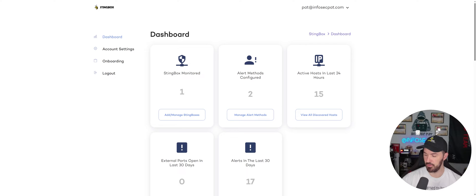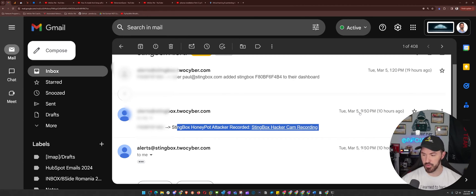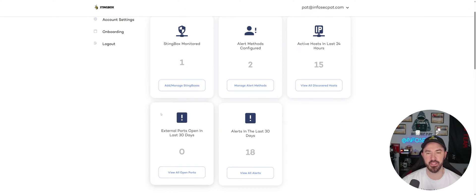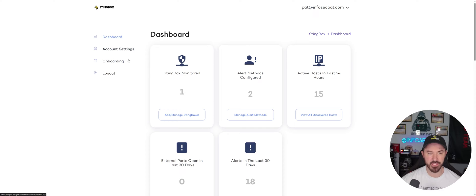Let me pull up Gmail to check for an alert. I can see that the StingBox recorded an alert from yesterday — I haven't gotten anything yet for today's test, but we'll check back in a few minutes. That's how the email alert works — you just get a little email notification. That's everything on the dashboard.